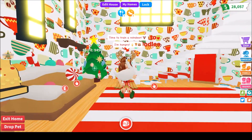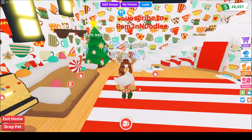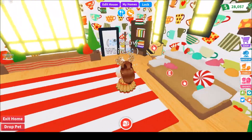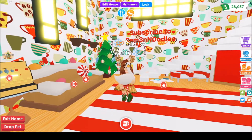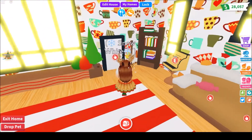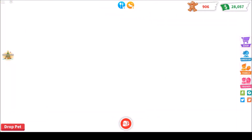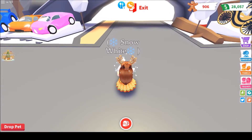Hey noodles and welcome back to another video. Today I am on Adopt Me and I'm going to be making a neon swan. This took me a few days to do and I am super excited because it kind of looks like the neon crow — it's super bright white.